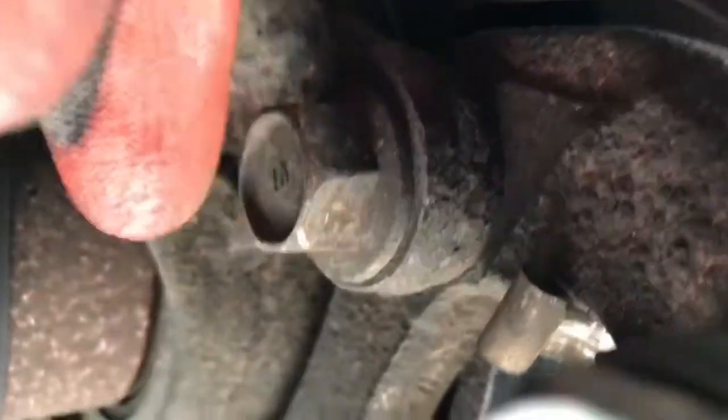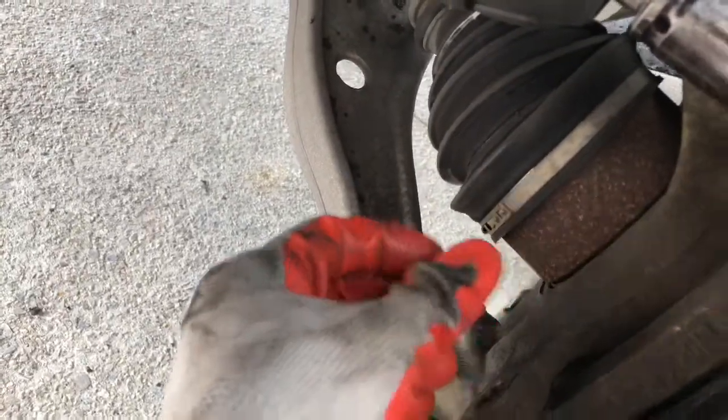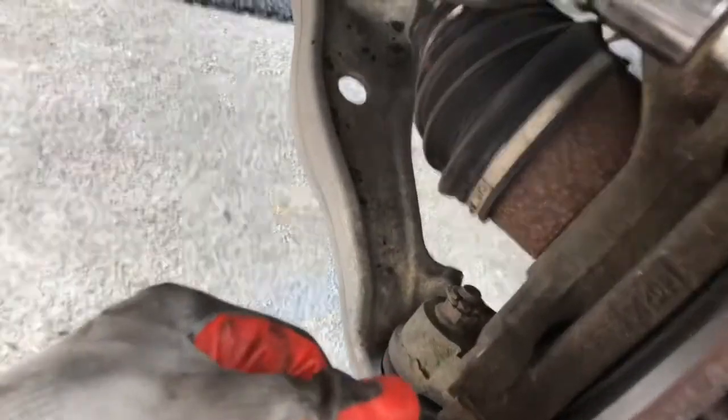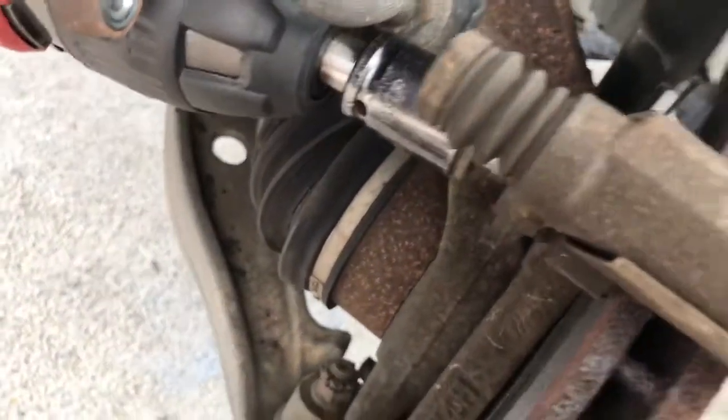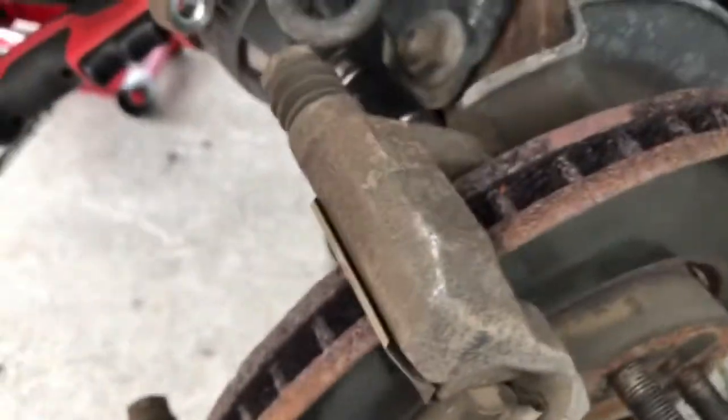I'm going to open this — it's a 19-millimeter bolt for the caliper bracket, one here and one underneath, so two bolts. If you have an impact gun, use it to take these bolts off because they can be a little tight. This is the bracket.